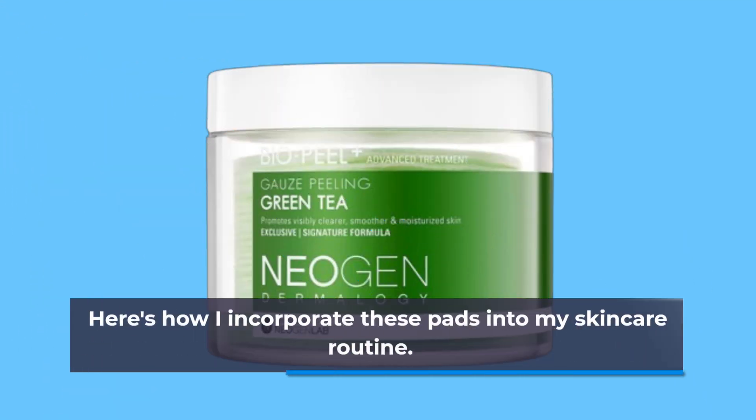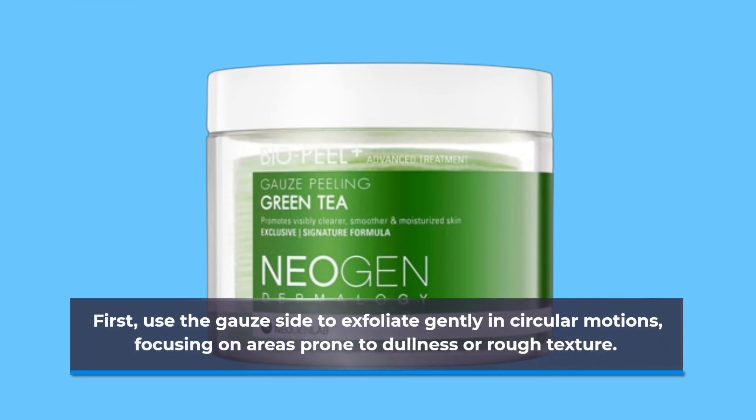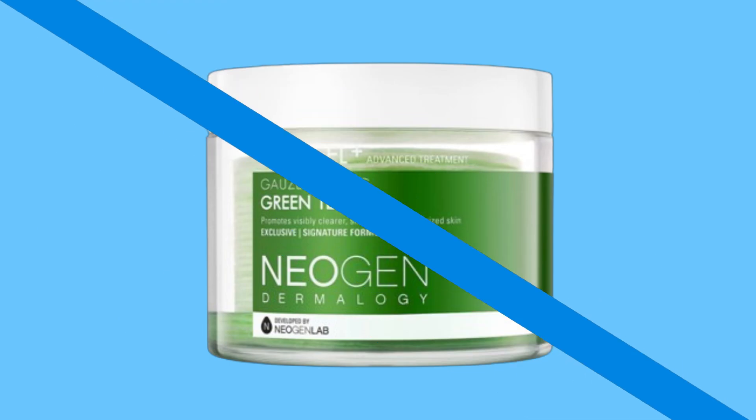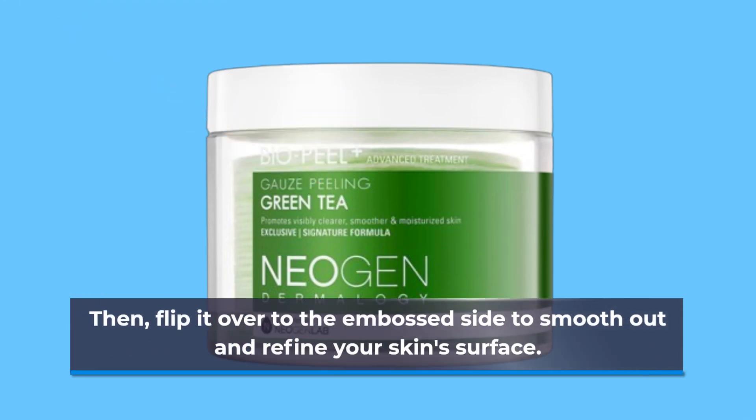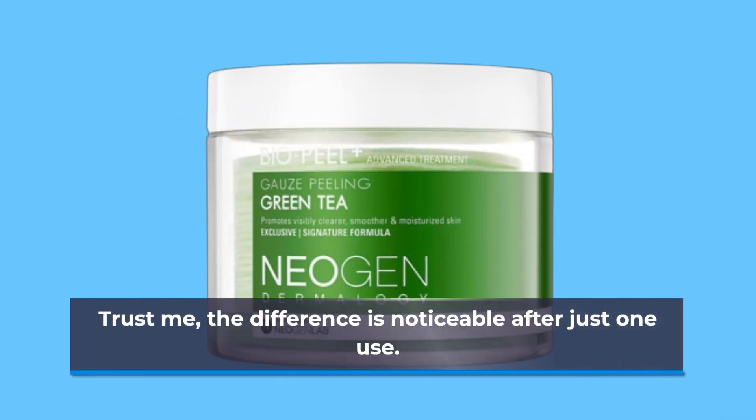Here's how I incorporate these pads into my skincare routine. First, use the gauze side to exfoliate gently in circular motions, focusing on areas prone to dullness or rough texture. Then, flip it over to the embossed side to smooth out and refine your skin's surface. Trust me, the difference is noticeable after just one use.